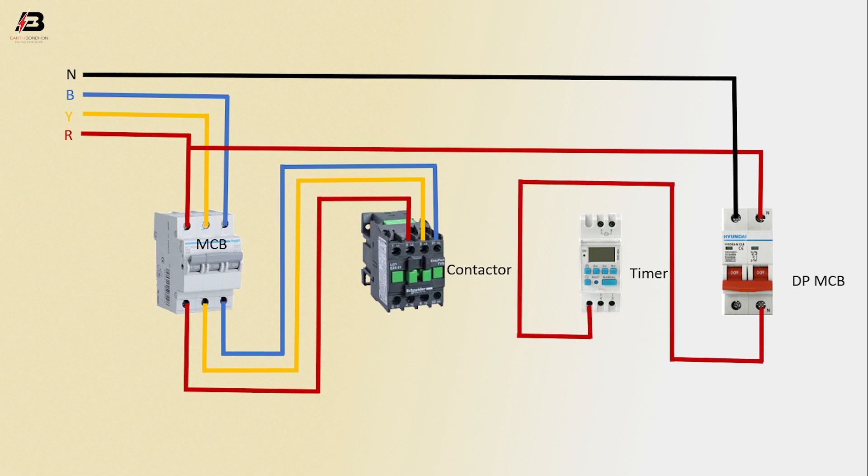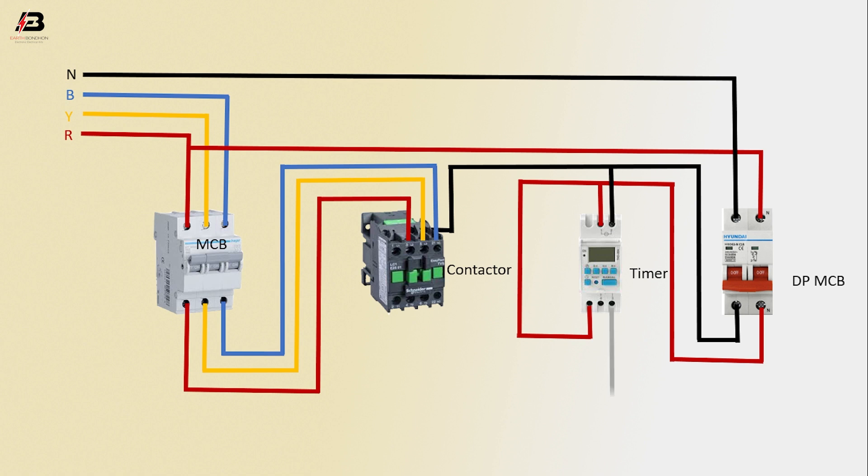Output connection from DP-MCB to connect timer, phase connection to another timer point, neutral connection from DP-MCB to connect contactor, neutral connection to timer, output connection from timer to contactor, three-phase connection from contactor for load.